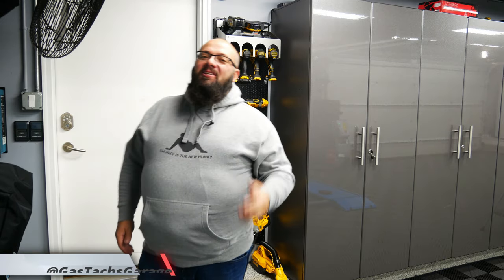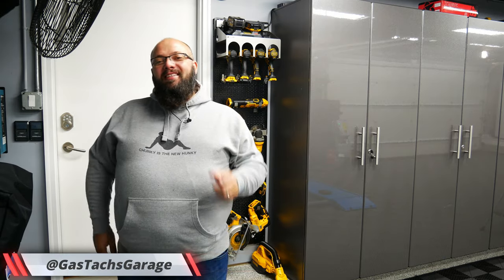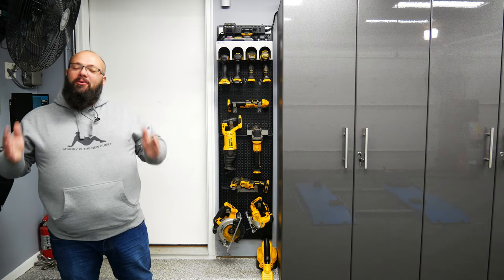Hey guys, welcome back to the channel. I'm Warwick and you're watching Gas Tech's Garage — the channel that's here to help you figure out how to build your dream garage. And today we're talking about tool wall organization.